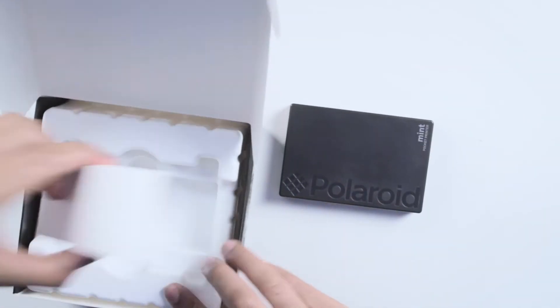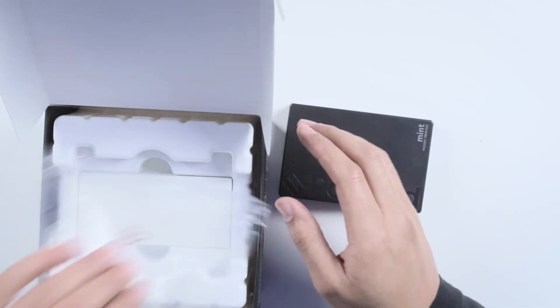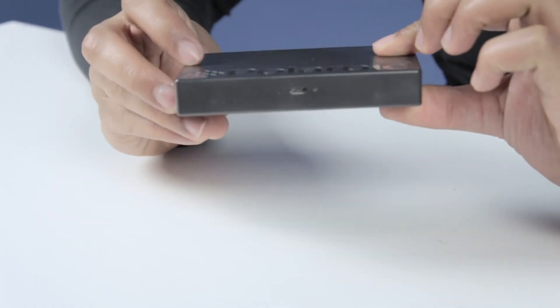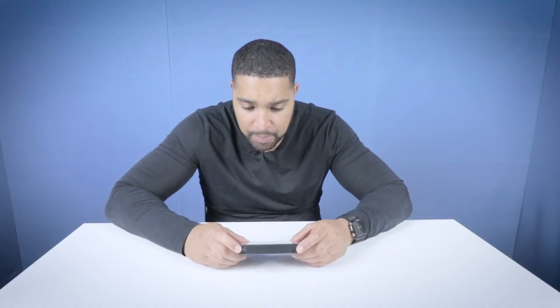So, in the box there is leads, some films and stuff. This is a very simple device here. It's got a micro USB connector on it and a power button. Use the power button to turn it on. Pair your phone via Bluetooth, download the Polaroid Mint app, and start minting your memories.